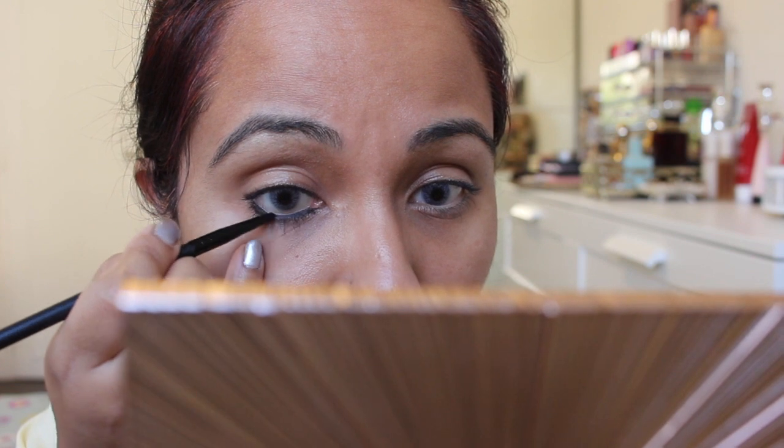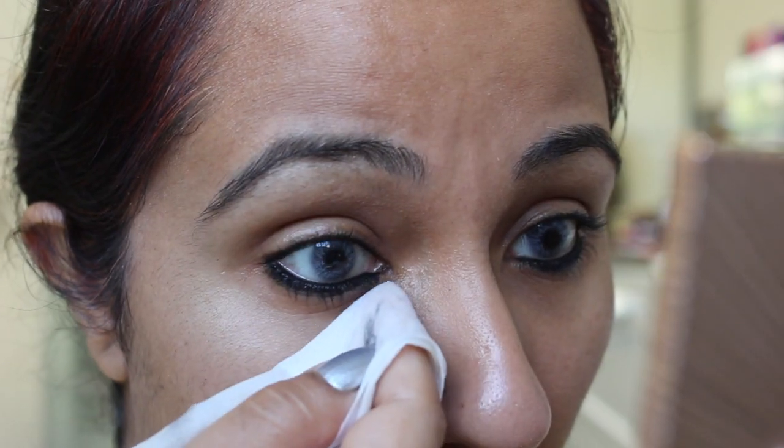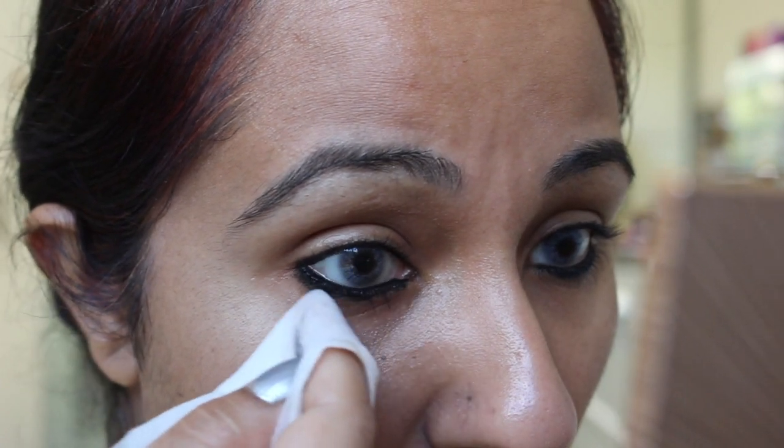To set it, we will use a black eye shadow. I am using a palette here — it is MUA Academy. You will put a black shade on top of the gel liner. If you have a powder, you will clean up any excess with a cotton bud or tissue. That is why the gel liner will stay in place and will not smudge. Once you have set it like this, it will not move.